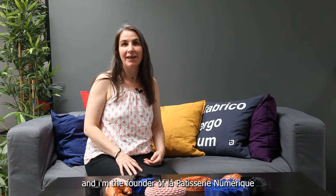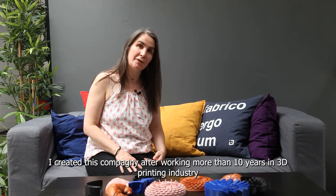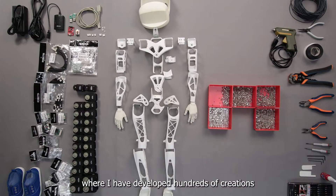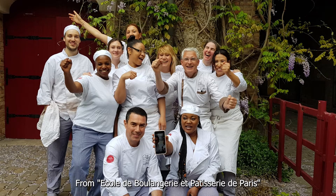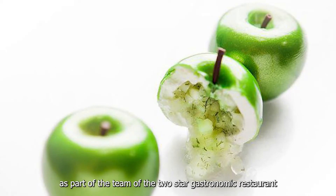Bonjour, I'm Marine Corré-Vallet and I'm the founder of La Patisserie Numérique. I created this company after working more than 10 years in the 3D printing industry, where I developed hundreds of creations. I also hold a degree in pastry making from the École de Boulangerie et Pâtisserie de Paris. I then worked at Le Meurice in Cédric Grolet's Brigade as part of the team of the two-star gastronomic restaurant.